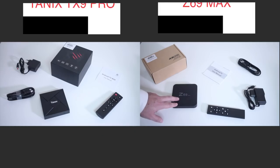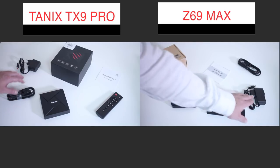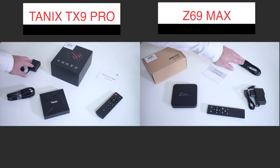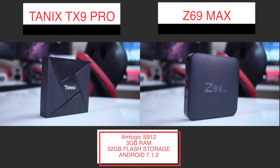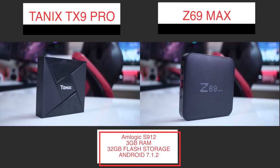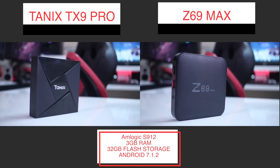Starting as always with the package contents — as you can see by the images, both of them share the same accessories. In terms of specifications, these two machines have the same AM Logic S912, 3GB of RAM and 32GB of flash storage, running Android 7.1.2.